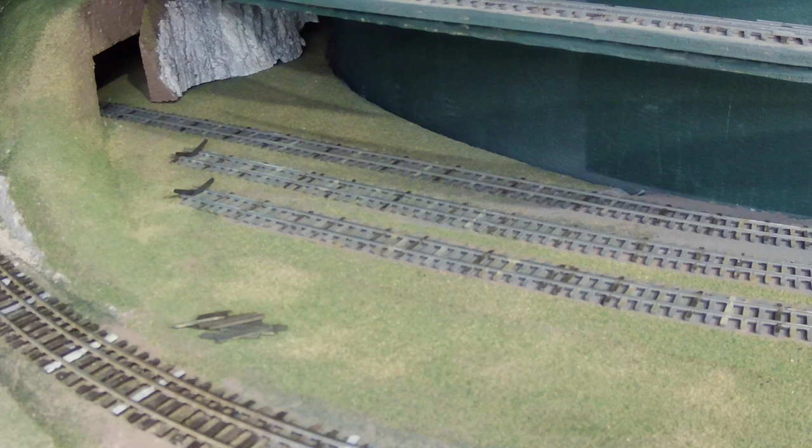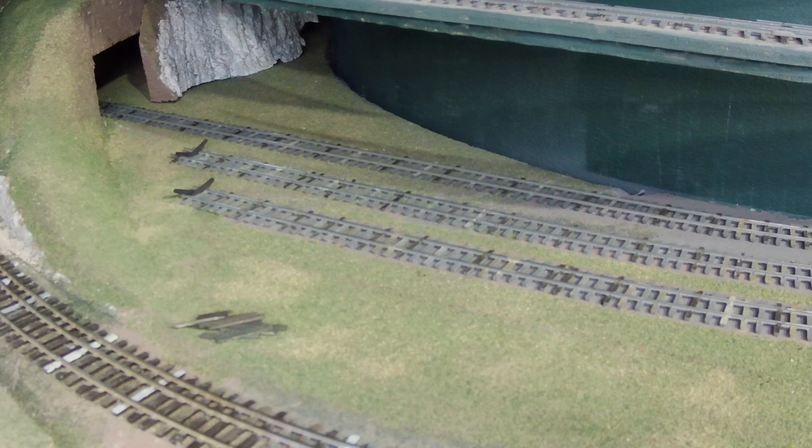Oh my goodness, did we just watch that? Where were we? Oh yeah, we were talking about ballasting and the need to make the ballast in the narrow gauge yard a nice dark cinders color.